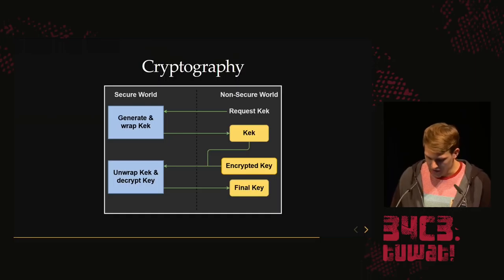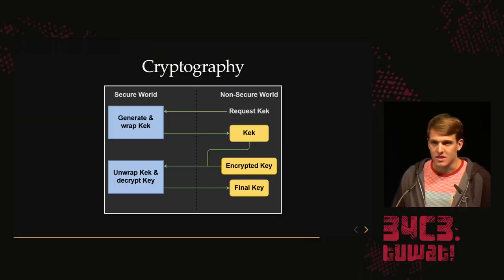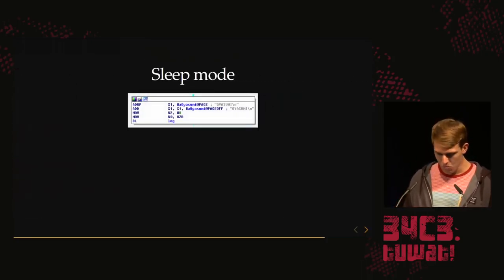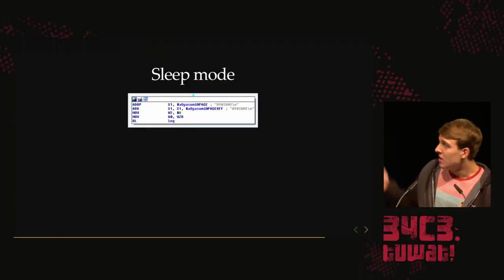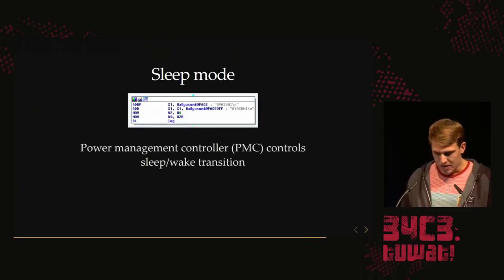What you actually find is that the file system module doesn't use the hardware crypto engine to decrypt games or binaries at all — it's all done by accelerated ARM instructions. In theory, you could exploit the file system module, get some permissions, and then ask the secure monitor to derive all the keys for you.